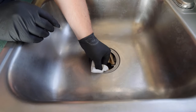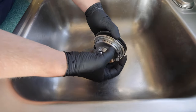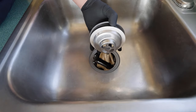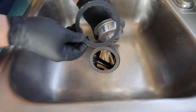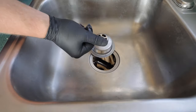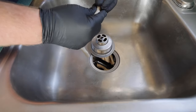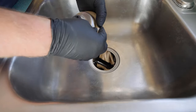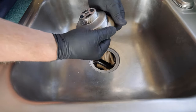Before installing the new strainer, make sure that the opening is clean and dry. I'll be installing the model with the washer and friction ring for the underside and plumber's putty for the top. You can use silicone caulking in place of plumber's putty, but this makes servicing down the road a lot more difficult.